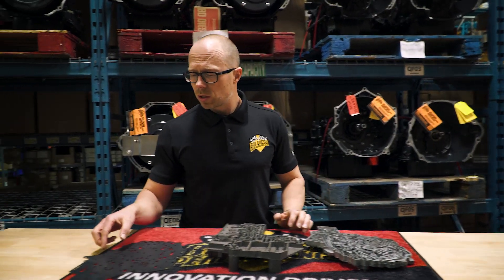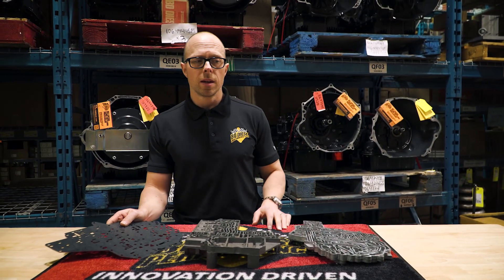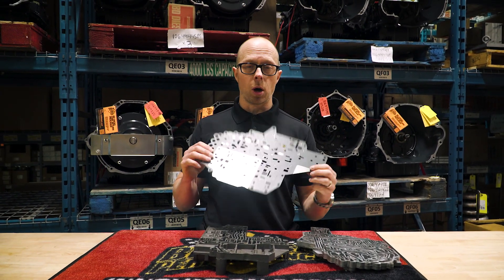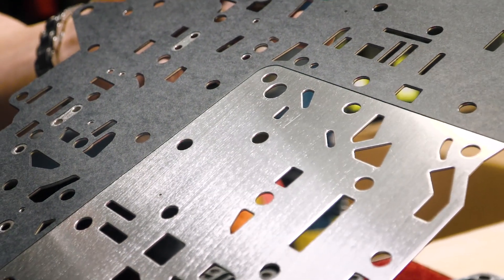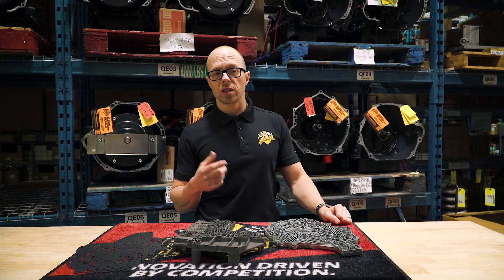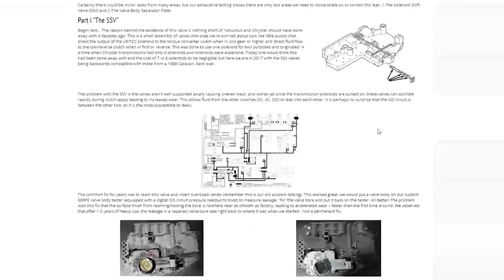Next: cross leaks. Cross leaks are a huge issue in this transmission — in fact, they're probably what I call the number two source of failure. To address this, BD was the first to release a bonded separator plate. This actually has a bonded gasket to the separator plate. The standard separator plate has no elastomer, has no give, so you actually develop cross leaks quite easily. We have all this displayed on our website and you can check out the information.